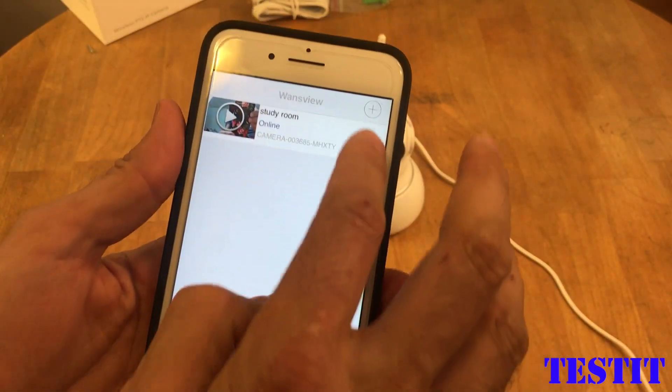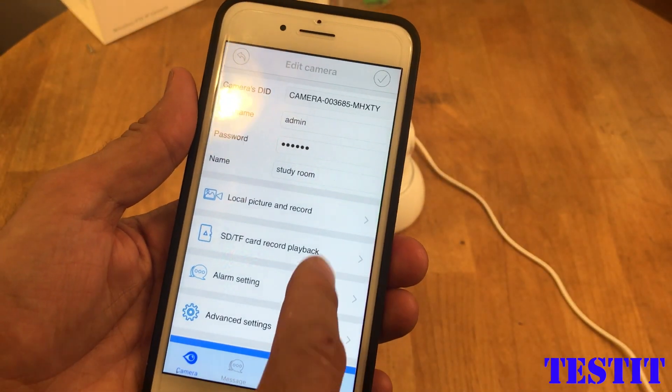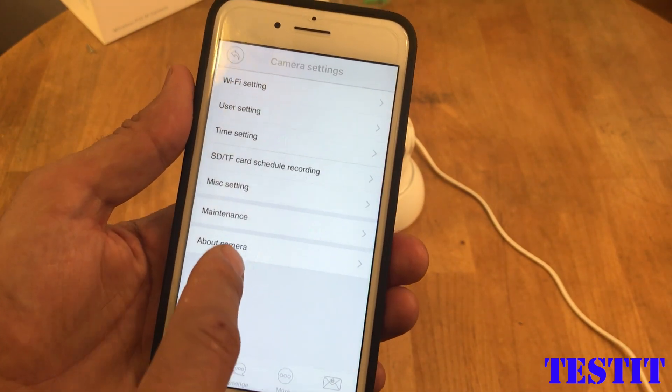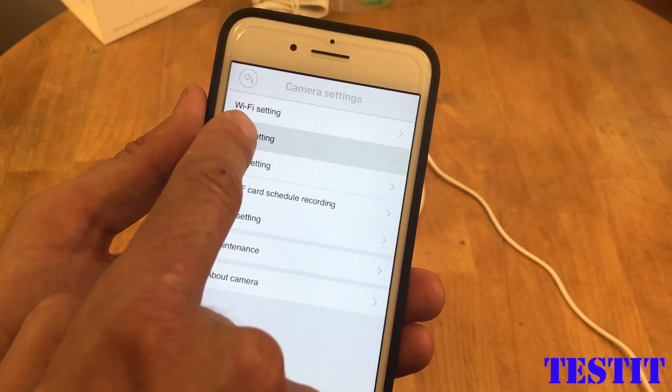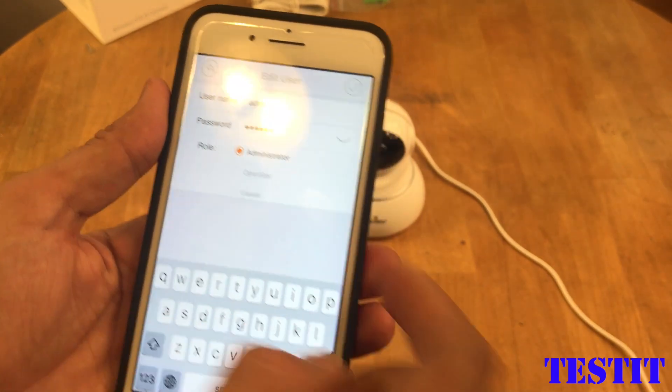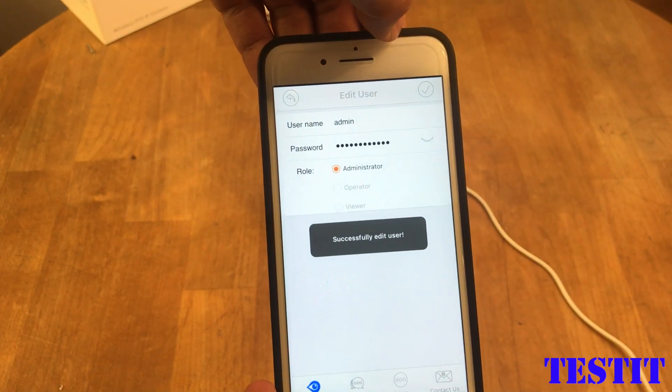Let's have a look at the settings. First of all, you need to change the admin password. It is under 'Users' in the advanced settings — you need to change this admin password to avoid it from being hacked.